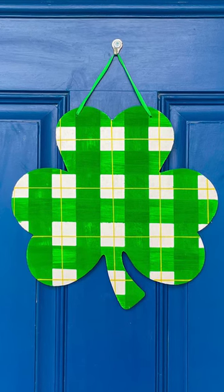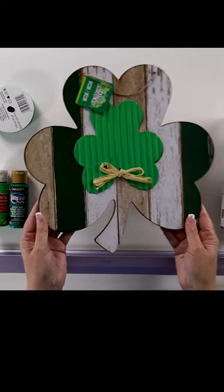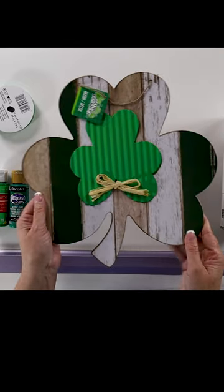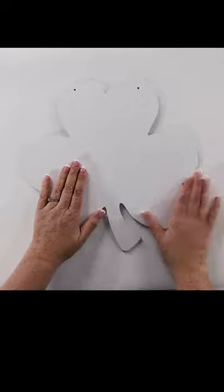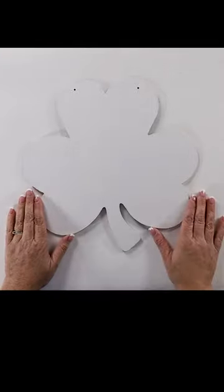Let's paint a plaid shamrock. This shamrock I picked up at my local Dollar Tree. I applied like four or five coats to get it nicely covered.